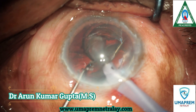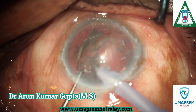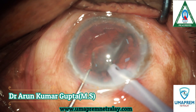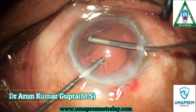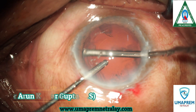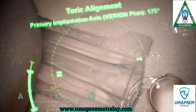After nuclear emulsification, once the nuclear plate is addressed, we proceed with routine manual irrigation and aspiration. It is very good and performs complete IA.